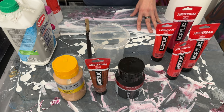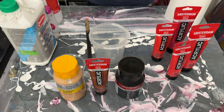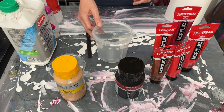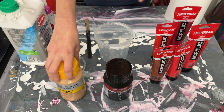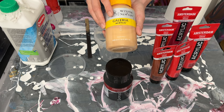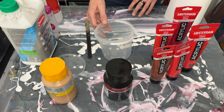Somebody wanted to know how I make the brown I sometimes use, especially for my favorite color combo of brown and pink. It's really quite simple — all it is is a red pigment and black. I like to use Amsterdam oxide black, and I also add a little shimmer with a gold paint. I like the Winsor and Newton gold, but you could use Amsterdam deep gold or any gold really.